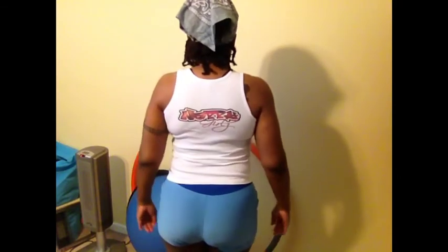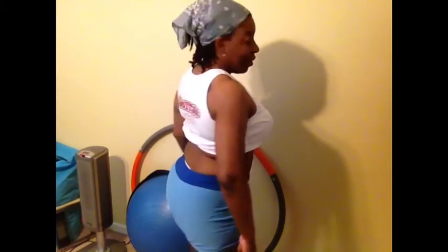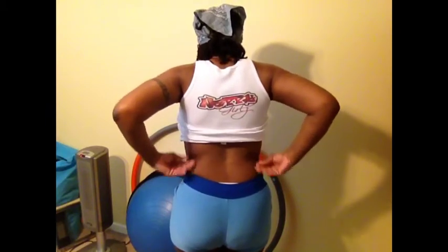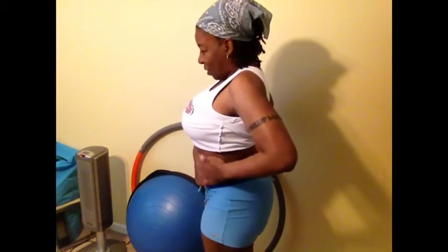It's body shot time. From the side, the back, the side, my front, showing my belly, from the side, from the back, with the back fat and the love handles, and from the side.